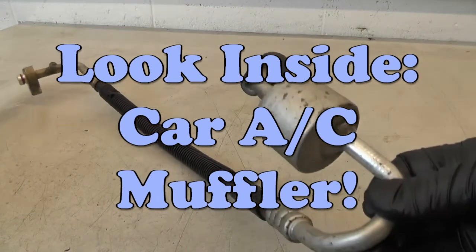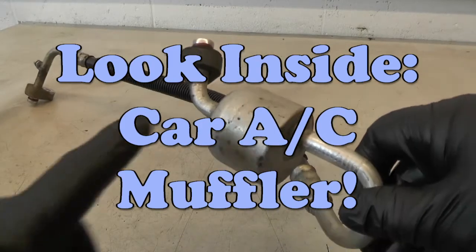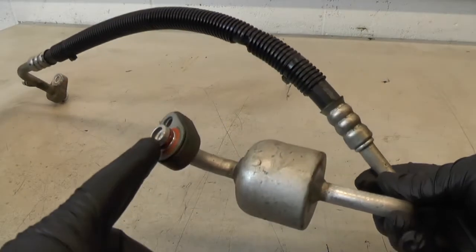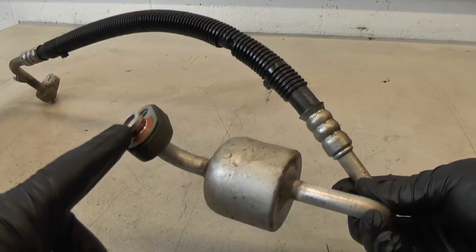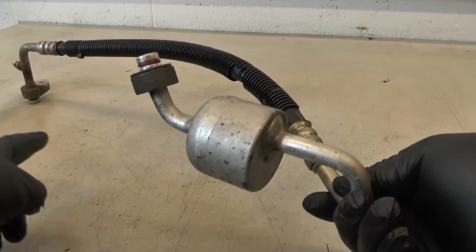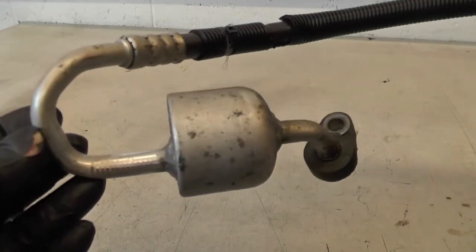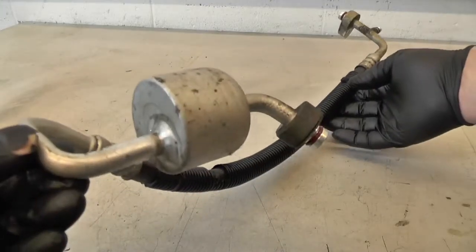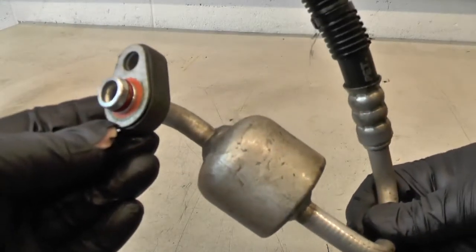This is a high-side discharge line off of a mobile AC system. This component is the muffler. This connector goes onto the compressor, and the compressor discharges high-pressure, high-temperature refrigerant vapor and sends it out this line towards the condenser. This muffler balances out some of the pulses created by the pistons in the compressor. Not all mobile AC systems use a muffler — it really depends on the particular compressor being used on the vehicle.